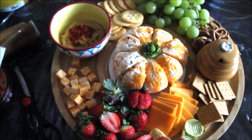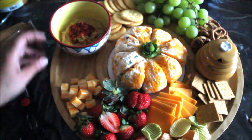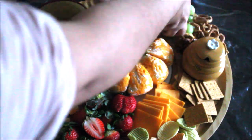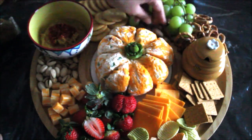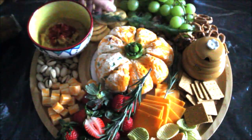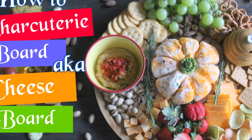After that I am adding the veggie chips for a pop of color and different texture. Then I added pistachios and almonds, using them as fillers to fill up the remaining spaces. Finally, in go the rosemary sprigs and the cheese platter or charcuterie board is ready.